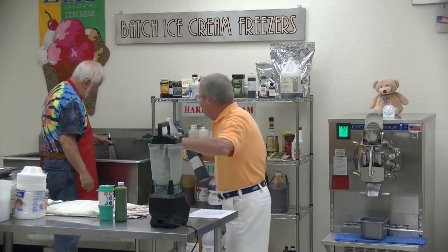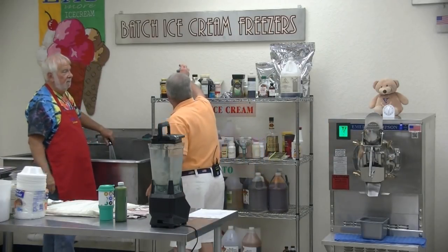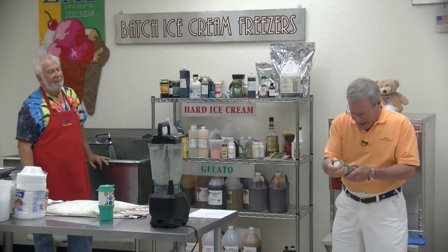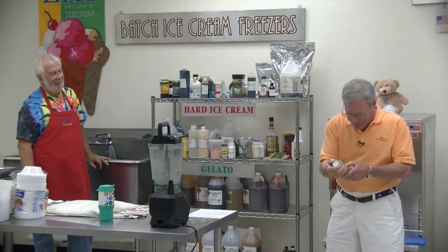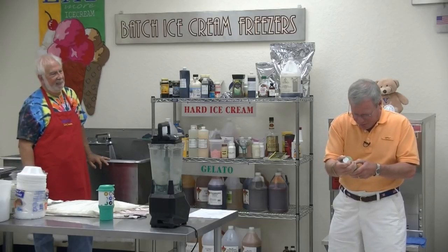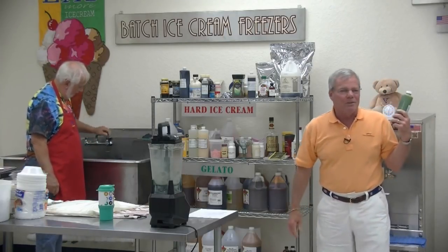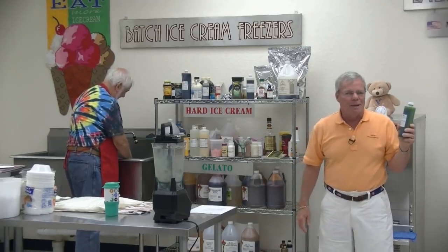Jeff said he doesn't need color for his mint chip, but I just can't see eating mint chip without green color. The way he does it here is with spirulina extract — it's an algae. This is all from plants, so it's an all-natural color. I think that's really exciting because I do like colors.